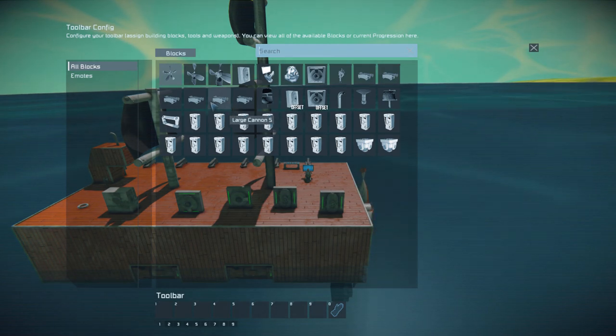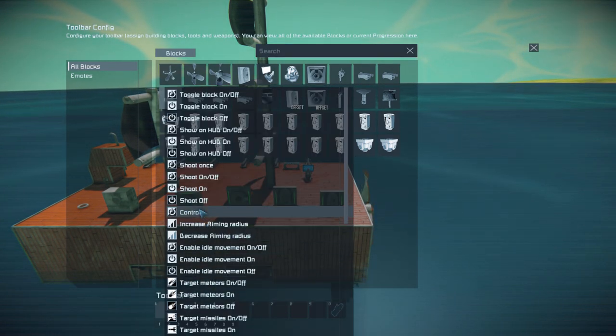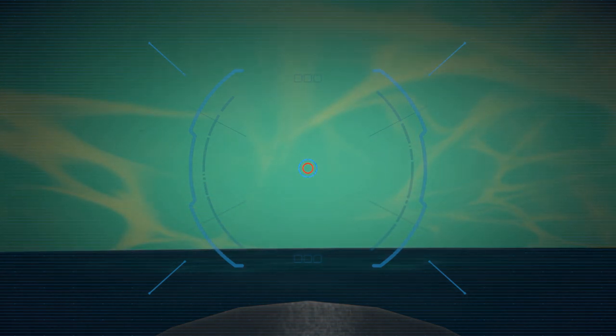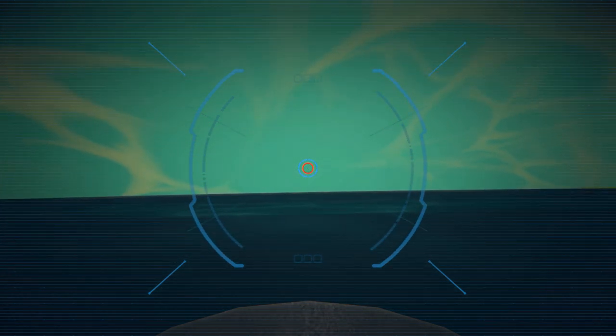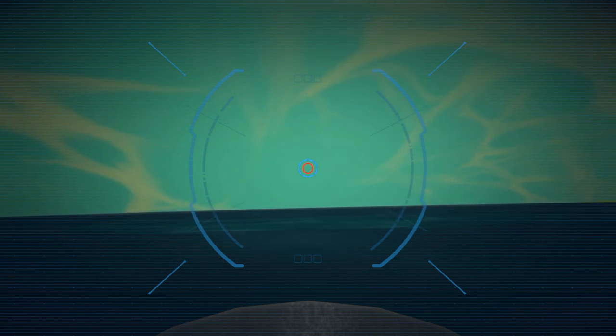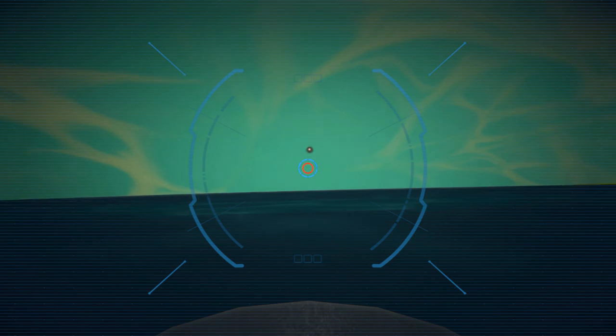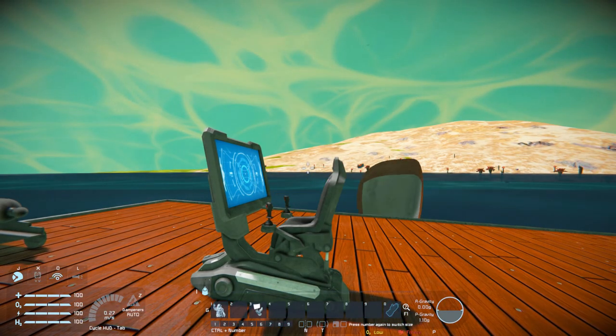We do have a few other controls with the cannon. We can add the cannons to our hotbar, and if we press the assigned key, we can move it up and down — though movement is very limited, and we cannot move it left and right. Bracing your ears again, we just fire it straight out and it'll blast whatever you want to shoot.